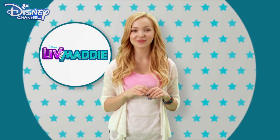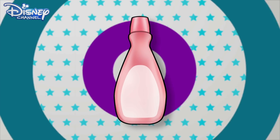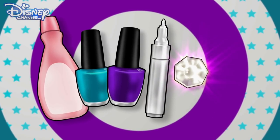Hi, I'm Dove Cameron and today we're going to show you how to get super cute Liv 'n' Maddie nails. To do this you'll need nail polish remover, aqua nail polish, purple nail polish, a white nail pen, a small nail gem and clear polish.